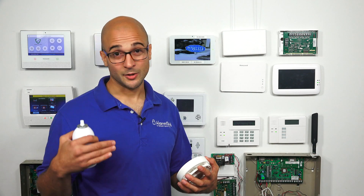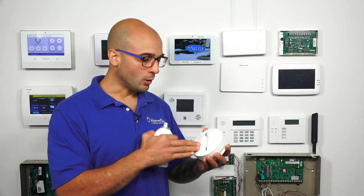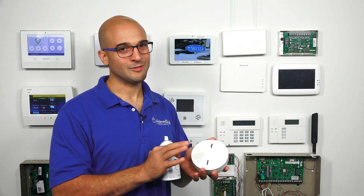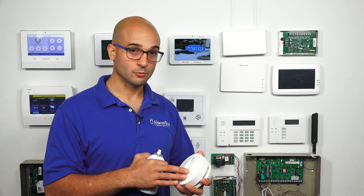Doing this a few times during the year is a good idea — set up a little schedule for yourself to check and test them. All smoke detectors usually have their own recommended requirements as to when is the best time to test them, and it's just a really good thing to do to make sure all your equipment is up and running.